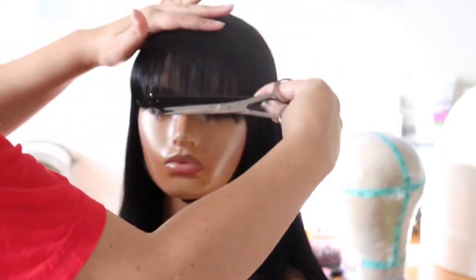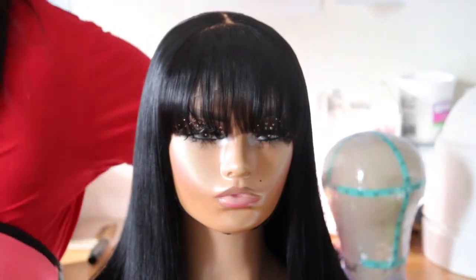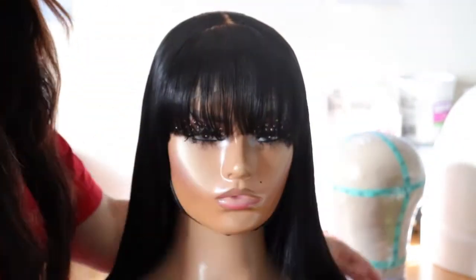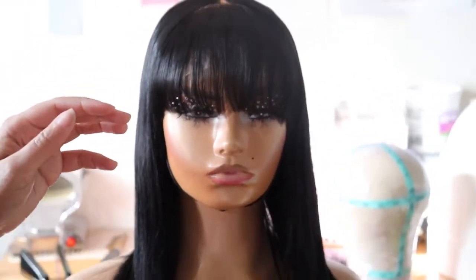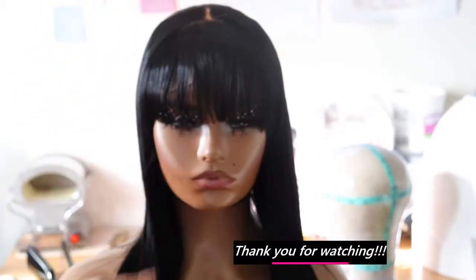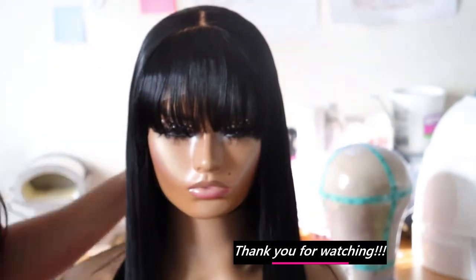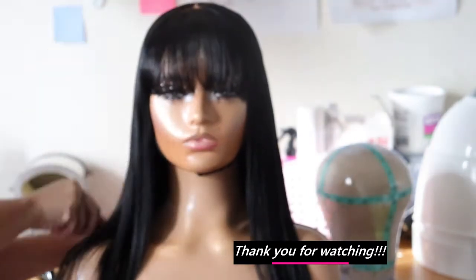Don't be afraid to expand your skills by taking courses. I did take a layering course recently and I've been cutting layers into my wigs — they've been looking so much better. I have a scheduled color course coming up which will help me with coloring. Just don't be afraid to expand your skills; it's only going to help your business.